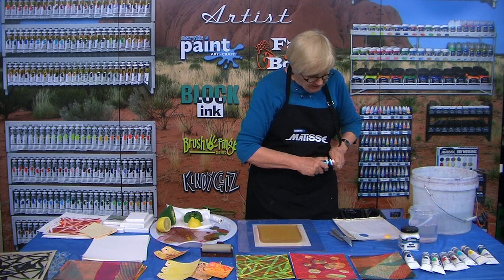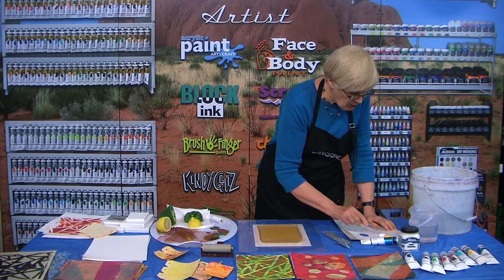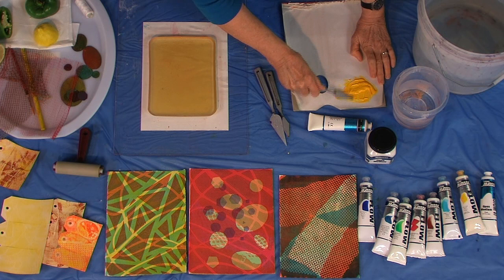I'm using about half and half. It depends a little bit on the humidity, and also whether you want transparency. If you use a lot of open medium you get more transparency, but half and half works really well. I'm giving it a good mix up.